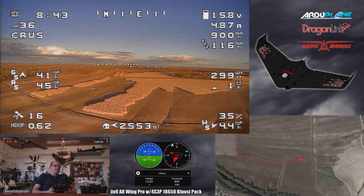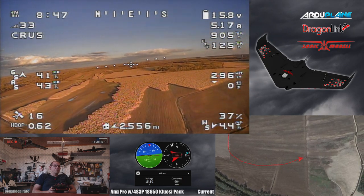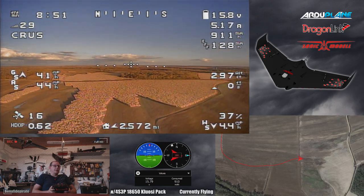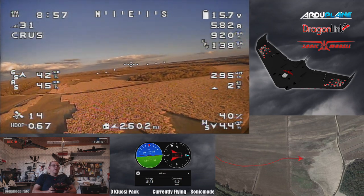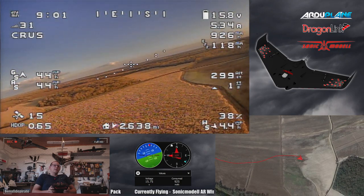I'm noticing the sugar cane in the field - that's what the lighter tan color is. It's already matured, dried, and pretty much ready to cut. I guess they're just waiting for it to dry up enough. Not really sure why it hasn't been cut yet.